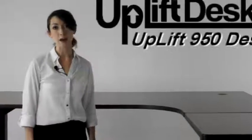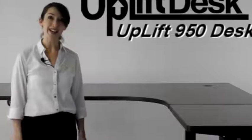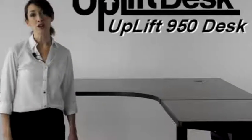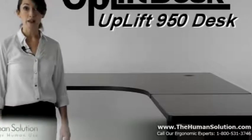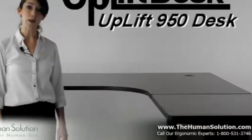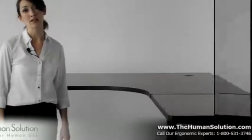If you have any questions about the Uplift 950 or if you'd like help configuring your own L-shaped desk, you can always give us a call at the toll-free number listed below. You can also email us or even live chat with an expert by visiting our website thehumansolution.com or upliftdesks.com.